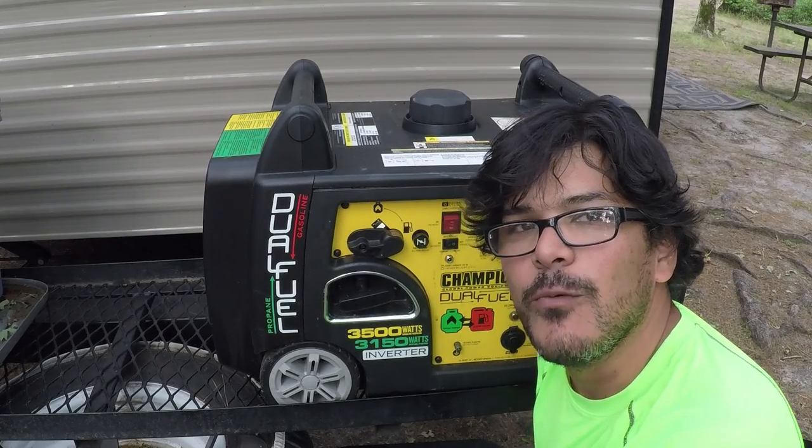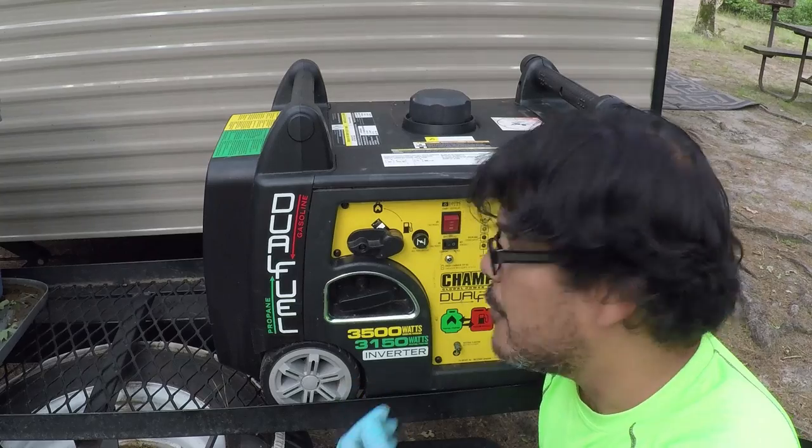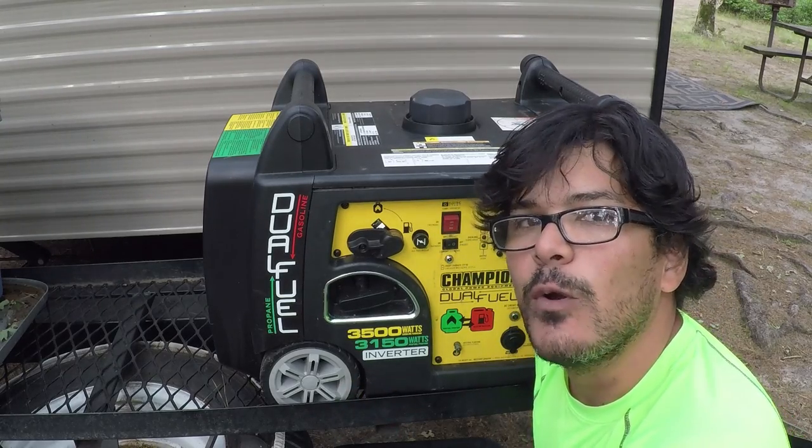Hey everyone, this is Robert with Exploring the Local Life. Today we're going to be doing an oil change on our Champion 3500-watt gasoline and 3150 starting-watt propane dual fuel generator. This will be our 100-hour oil change.